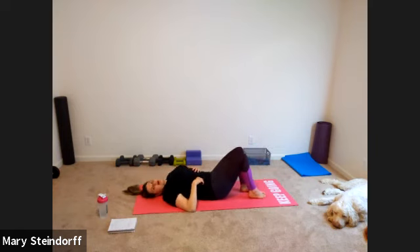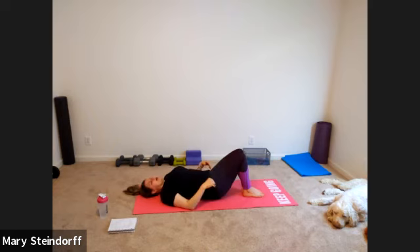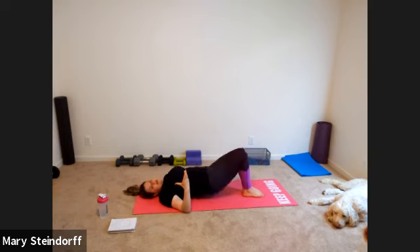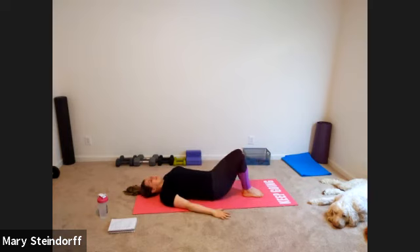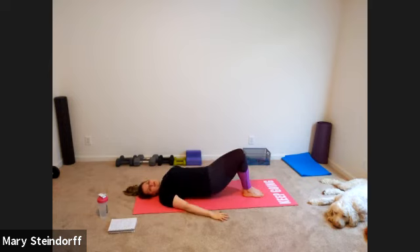Bring your head down and go back to a bridging motion — feet together, knees together. As you bridge, try to squeeze your legs together as much as you can. Exhale, press up; inhale, come back. Actively squeeze those legs together — it's not easy. If I were with you and your legs weren't close enough, I'd get a band and tie your legs together for the whole workout. That keeps people coming back.